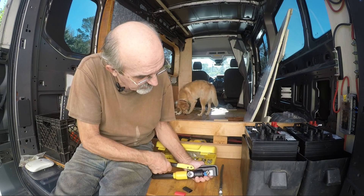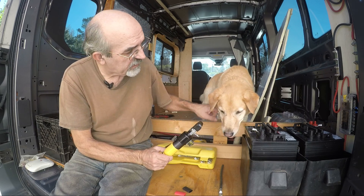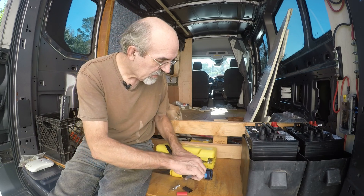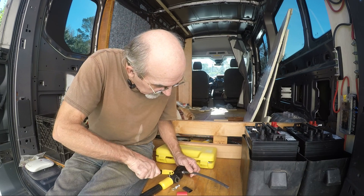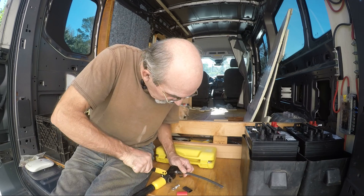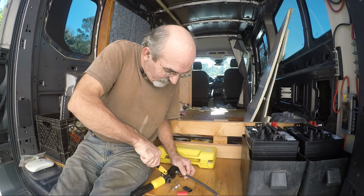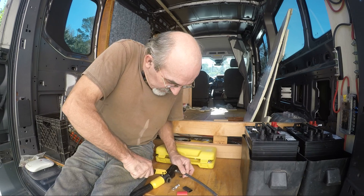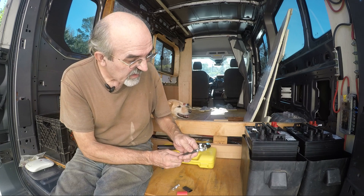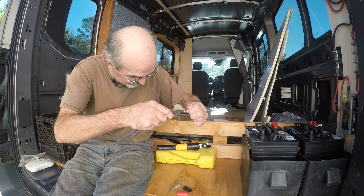Close the crimper first — just enough that it's holding the lug. Joey, that's down. After crimping, there's no movement anymore. We look at the lug and it just looks beautiful — solid.